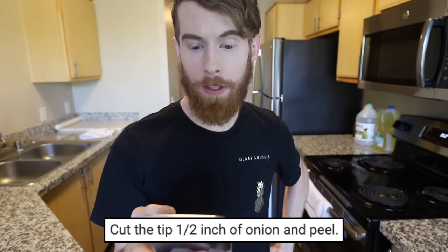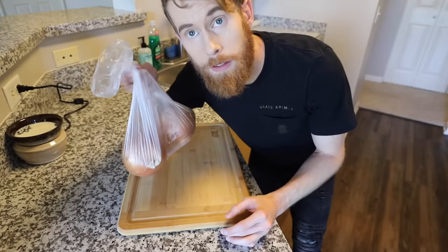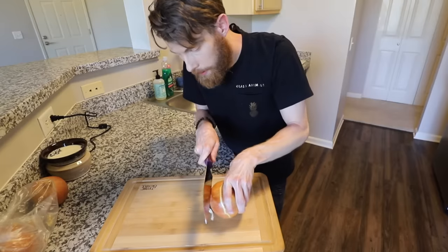Step one: cut the tip, half inch of onion and peel. Just the tip? I feel like that's an appropriate step one — that's what they did to me when I was born. But seriously, you know what a bloomin' onion is though, right? I got onions because those are the main ingredients. I need a knife. Half inch — how about this much?